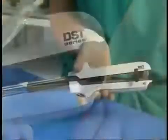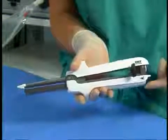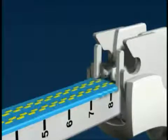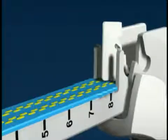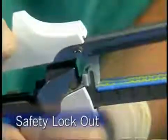To separate the instrument forks, simply press the black release button with your thumb. A controlled spring mechanism will gradually disengage the halves. A plastic tab immediately covers the knife blade for safe handling of the SULU while unloading and reloading.